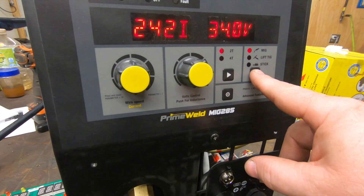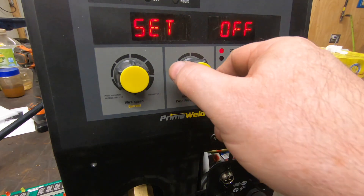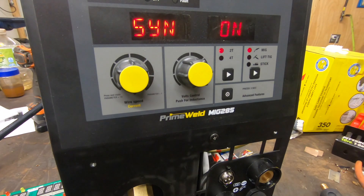To turn synergic back on, just hold that arrow down again, then change the volt selection and turn it left to set it on.